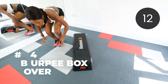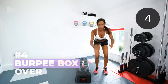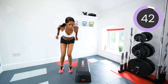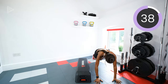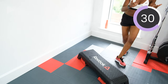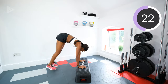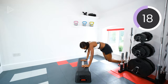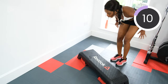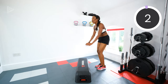Burpee box overs next. We're going to do a burpee either on the box or on the floor, then jump off and over. So burpee out or skip the up bit and just jump over. You have the option to put your hands on the box for the burpee, which is slightly easier, then jump over. Three, two, one. Rest.